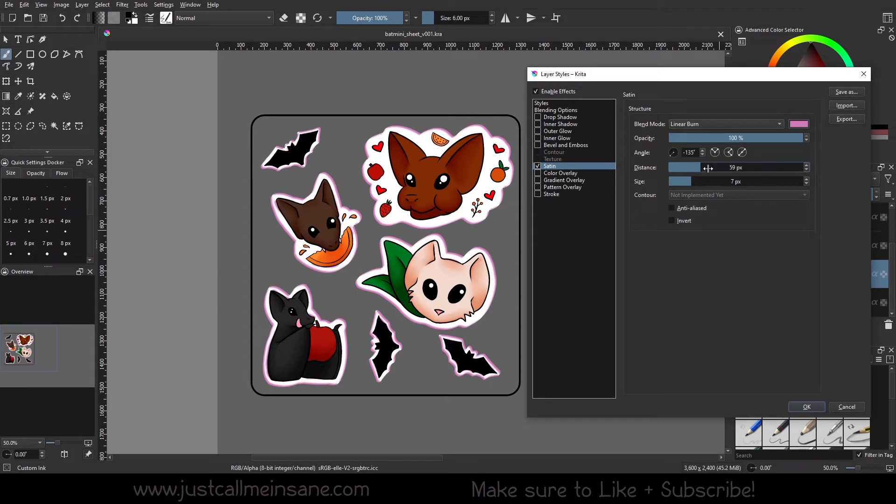We can change the Distance and the Size — this is where it really gets interesting. As you can see, increasing the distance is kind of like zooming out, changing the distance between you and the pattern, giving some really interesting lines. If we increase the Size and make it a little bigger, you can see it's starting to get a nice smooth sheen look — you can really see it around the bat here. It has a really interesting final look, kind of like that satin sheen.